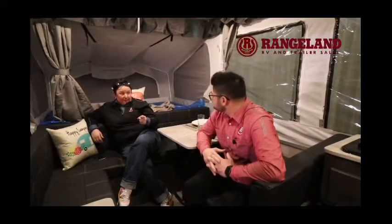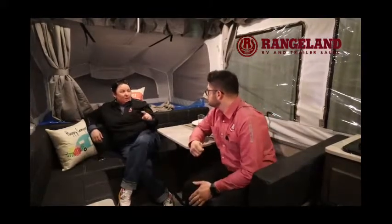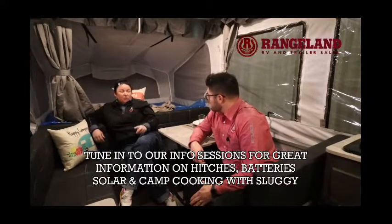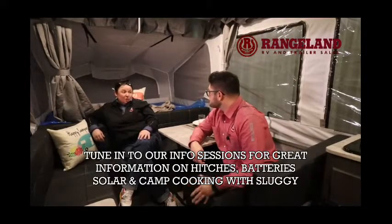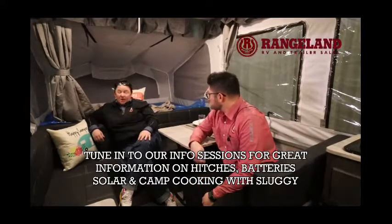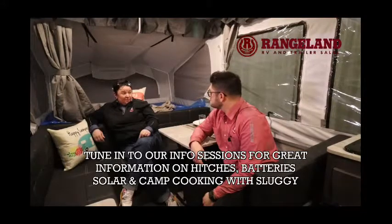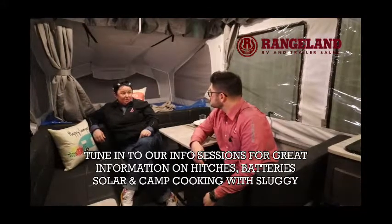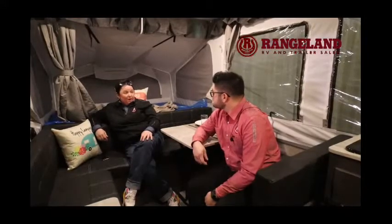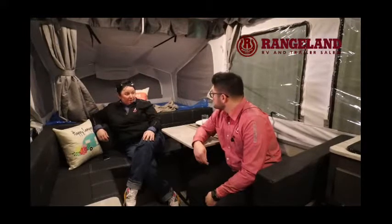Two things come to mind right away: solar, obviously, to keep those batteries charged up. The Rockwood does come with an M8 outlet on the side of the trailer wired directly to your batteries. This trailer comes with one 12-volt battery. If you're going to upgrade and do a lot of off-grid camping, I suggest moving to two 6-volt batteries — you can come see us for that option. It's $489 to upgrade to two 6-volt batteries right now.